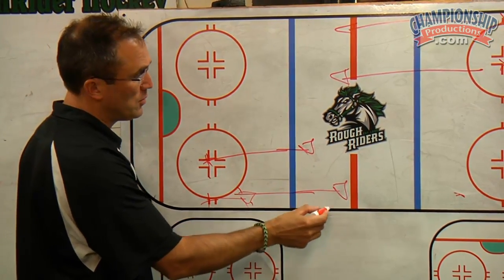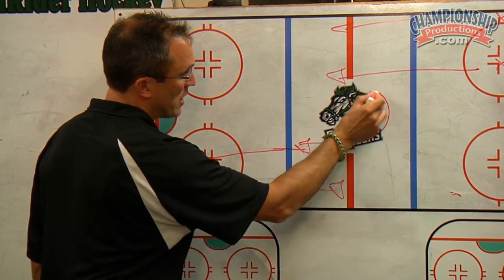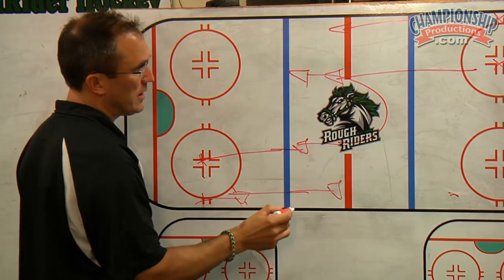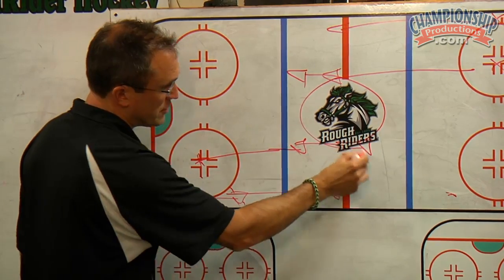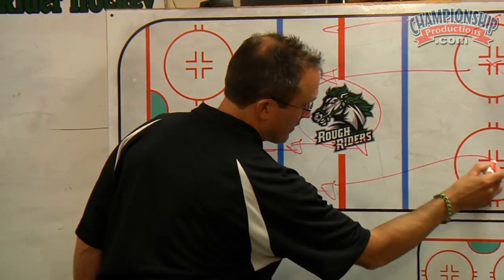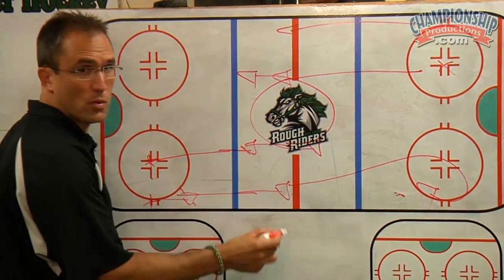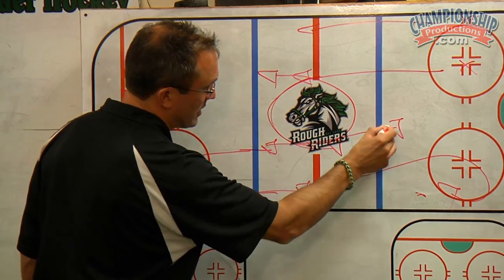Once we get into the neutral zone, the player in the middle will swing around the center dot. The player on this side does the same thing — he will swing around the center dot. The players that were on the outside are going to drive, cut back, or pull up. And the player that was originally in the other line will come in as a late man.